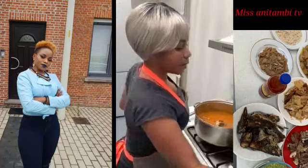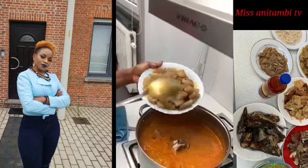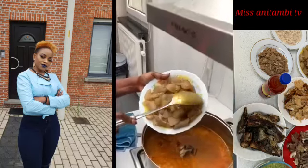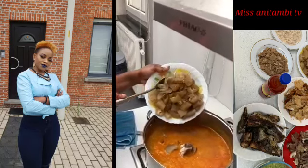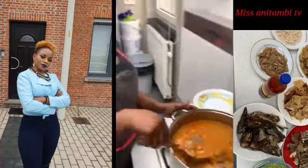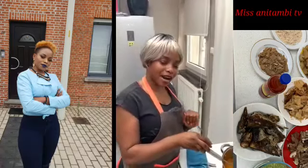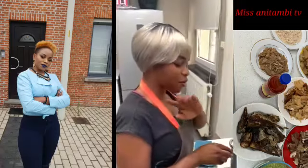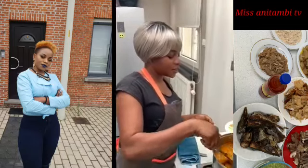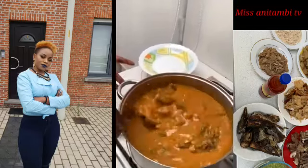I'm going to add my canda — cow skin, for people that don't know. People don't know the real thing, but canda is the real stuff. So I'm going to add my canda in the soup. It's coming guys, it's coming! Get yourself ready — buy your gari, buy your water food, buy your rice. You can boil your rice because it goes with absolutely everything.